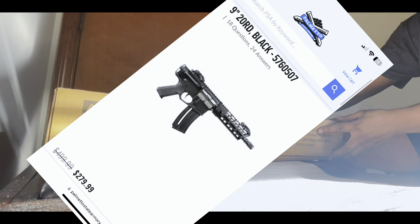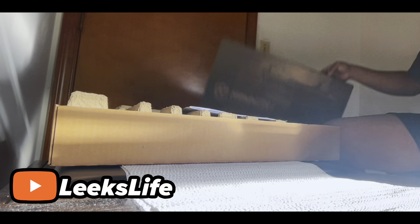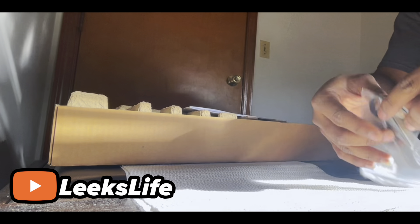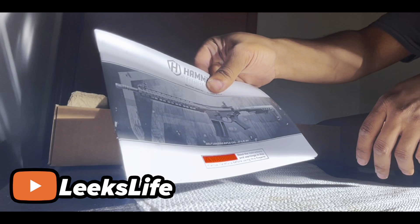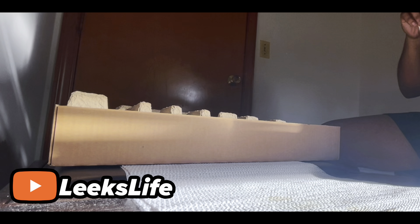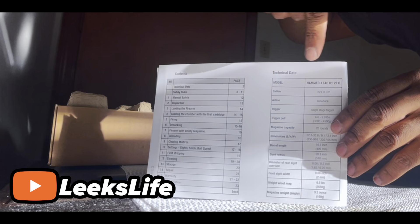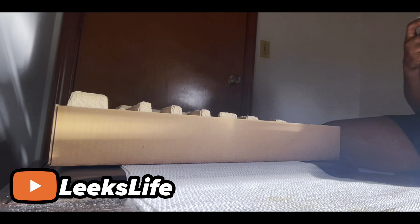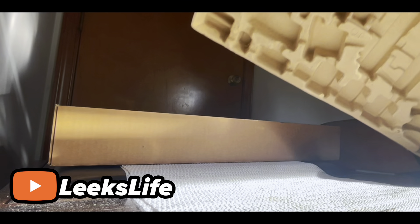Here's your box right here — the pistol one. I think they just came out with this recently. Inside you get an Allen key and you get a wrench. We'll set that right there. Here you have your manual, and here is the data on the gun — you can pause that and read it if you want.